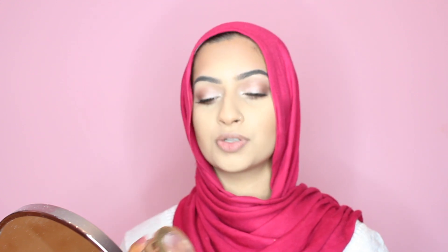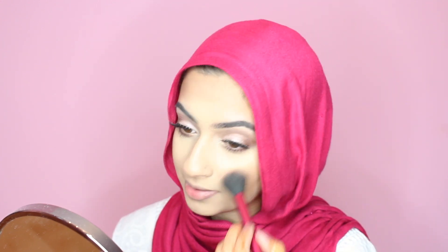To finish the eyes, I'm taking some mascara on my lower lashes. Since this is a natural look, I'm going in with Milani Blush in Luminoso — it's like a peachy color with a really nice sheen to it. I'm applying that above where I put my contour and blending my contour and blush together.